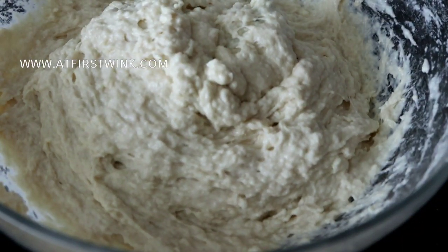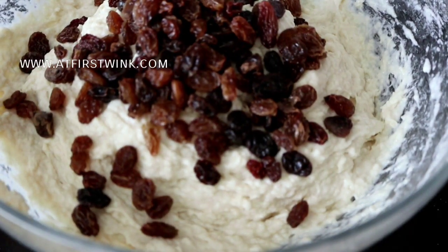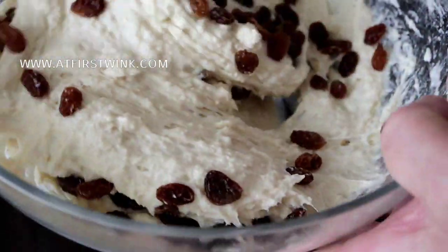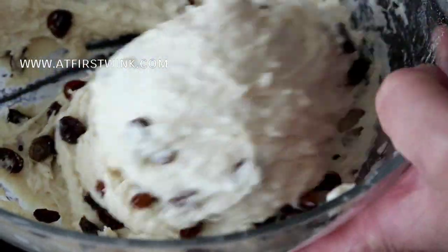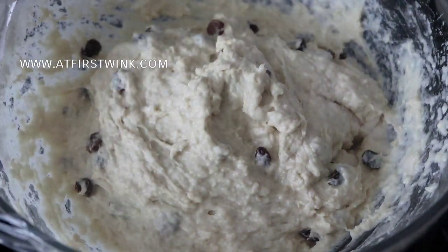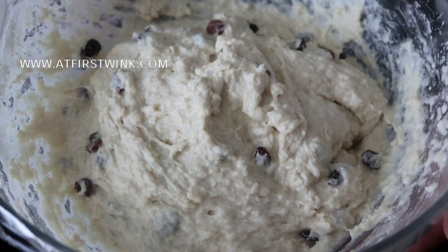Add a handful of raisins that have been soaked in water for a few minutes. Mix it up a bit so that you can find raisins in every oliebollen. Afterwards, cover the bowl with cling wrap and let it sit for at least 30 minutes.